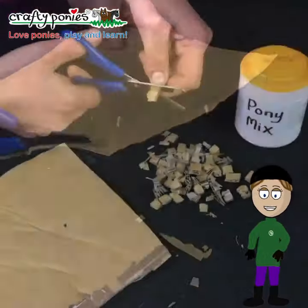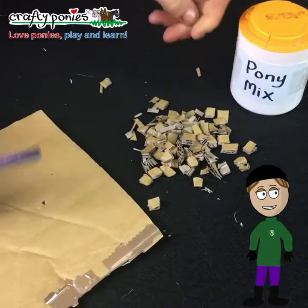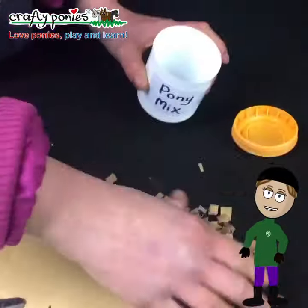To make the pony mix, chop up some cardboard or paper into small pieces and put it into the feed bin.